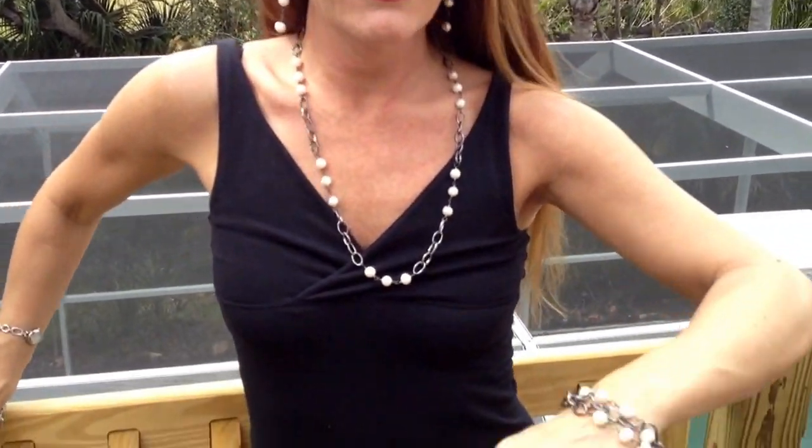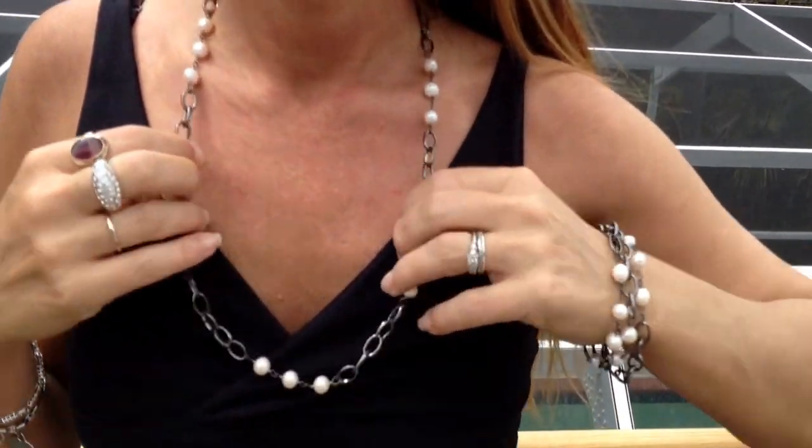Hey, this is Carrie with Bling It On Jewelry. I'm here to show off this gorgeous, genuine pearl in gunmetal necklace, earrings, and bracelet set.